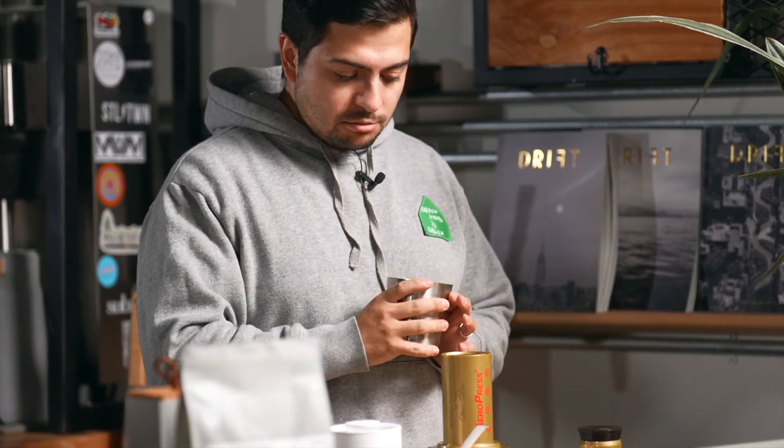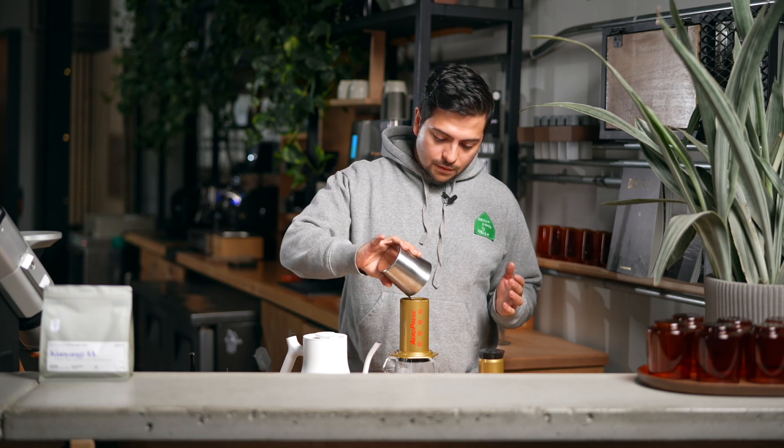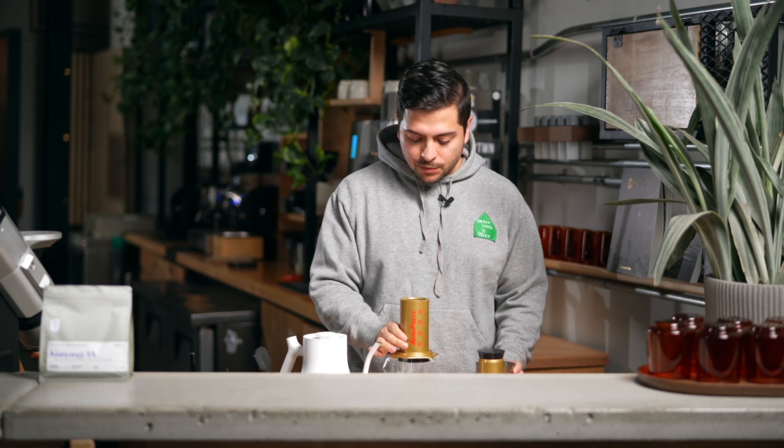Our recipe, which is another one I used in the competition, is actually super easy and simple. We're going to use 16 grams of coffee, ground at 14 on the Baratza Encore for you home baristas. And then the rest of the recipe is straightforward: 235 grams of water in, which is about a 1 to 16 ratio.